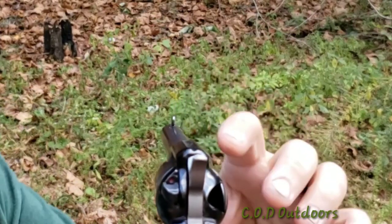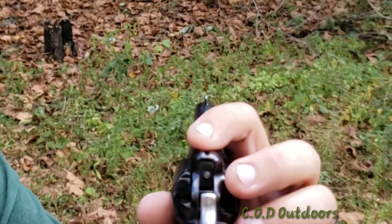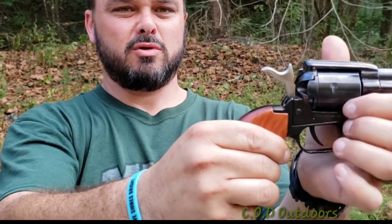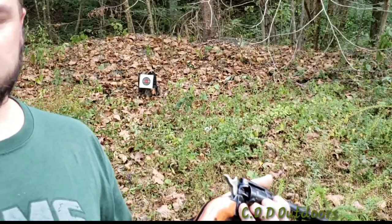Right here I'm just showing the front sight and the rear sight window — the way to aim this gun. It's pretty simple, basic iron sights. This gun has two clicks, guys, which frees up the cylinder and gives you access to load your ammo. You just open this side swing out here.